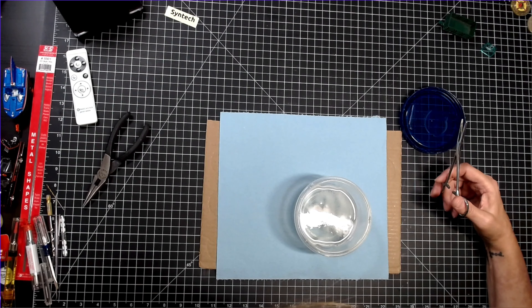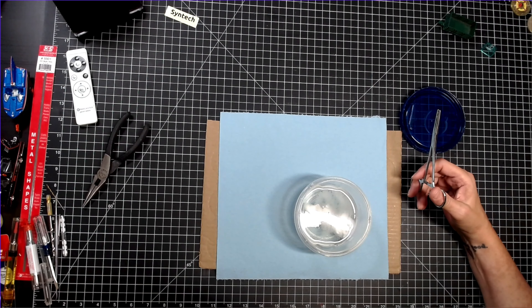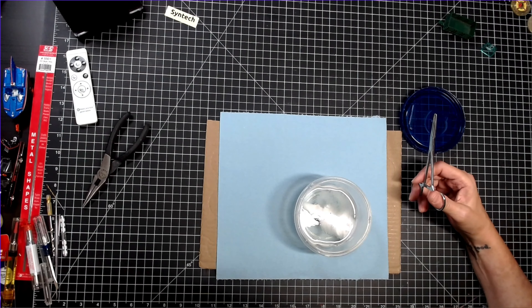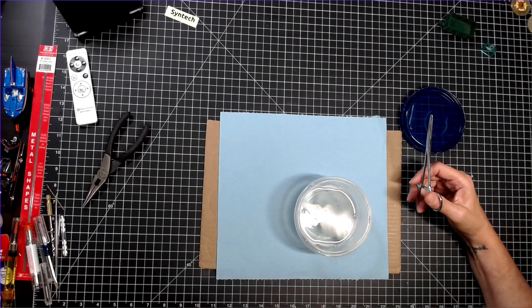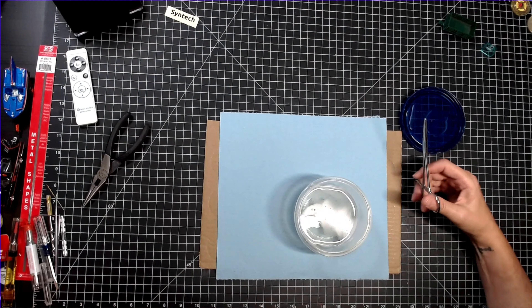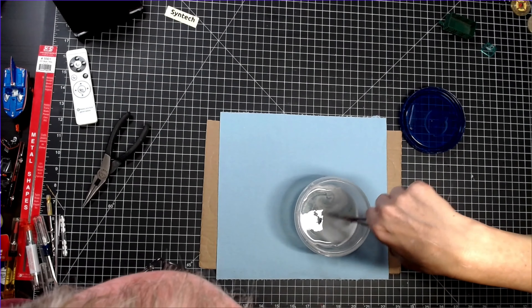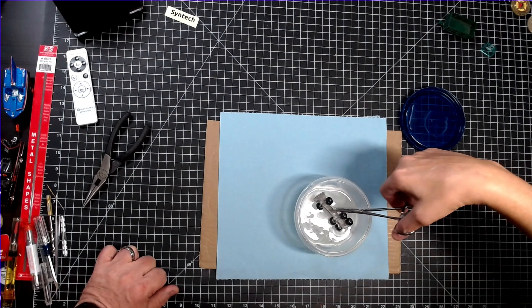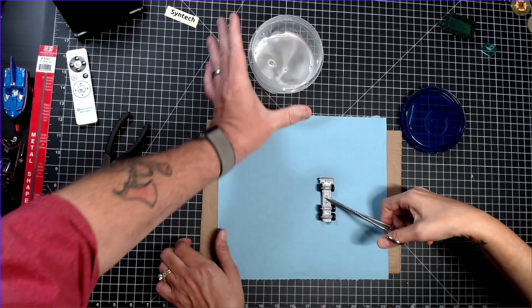My dog is down there like, 'what are we doing here?' She's like, 'this is not our area.' Can you move the bubbles with the scissors? Lift it up out of there, let's take a look at it. Yeah, I think that's good. Let's move this and put it on the paper towel.